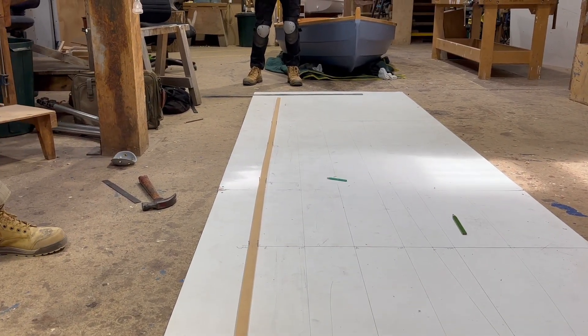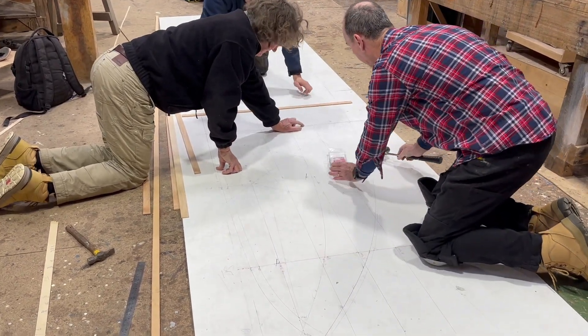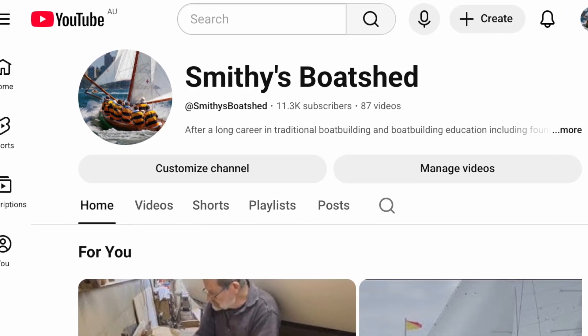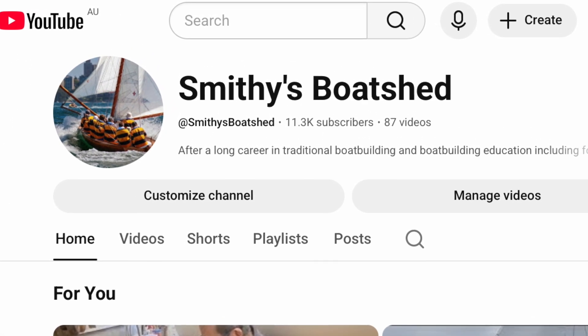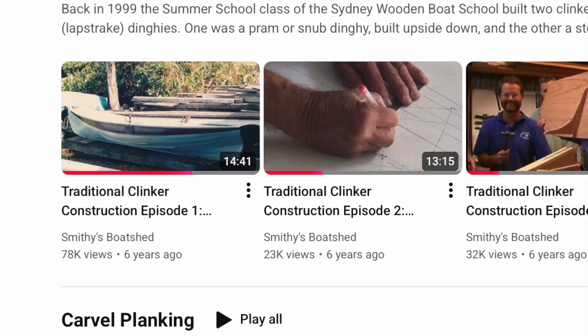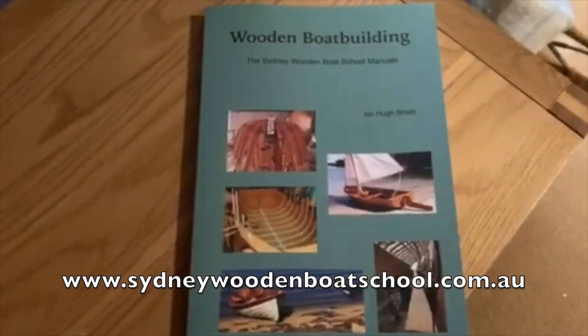Then we drew in the keel and rabbet in profile. This is not a how-to video on lofting — I've already got two videos on Smitty's Boat Shed channel showing how to go about lofting, episodes one and two of my traditional clinker planking series. You can also check out my book, Wooden Boat Building, the Sydney Wooden Boat School manuals.